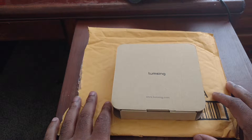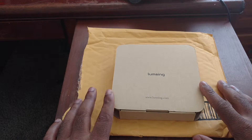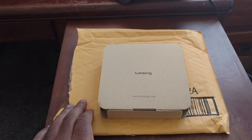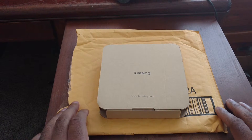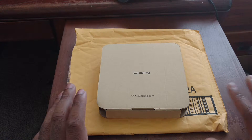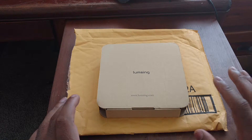So before we get into this, let me tell you what this is and give you a little backstory. Over the last couple days, a company reached out to me and asked if I'd be interested in taking a look at one of their devices. I figured, sure, why not? Through correspondence, we went back and forth and got everything settled. The product got ordered, mailed out to me, and it came today. As you can see, this is from a company called LoomSing, and this video was made possible thanks to LoomSing.